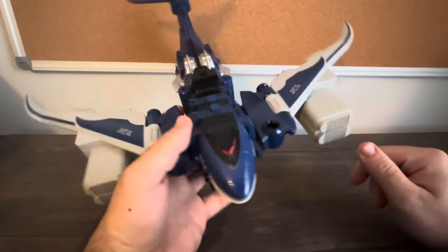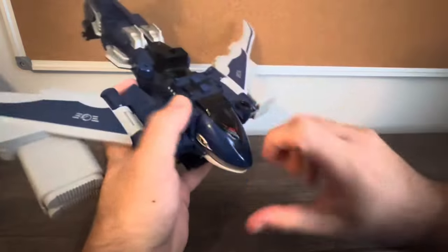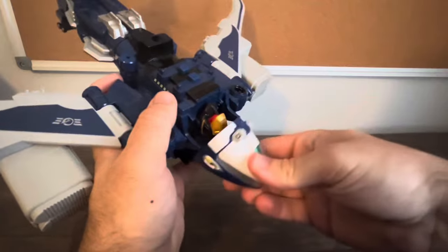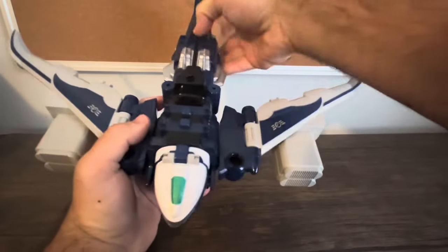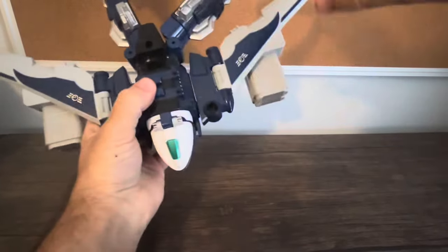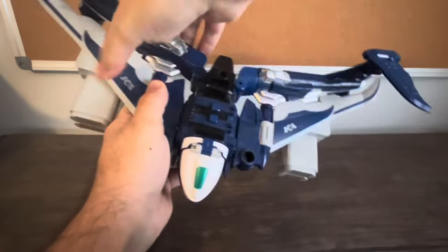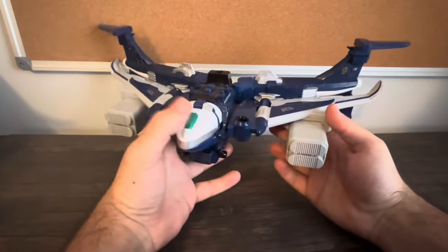This guy does have an alternate mode, which only lasts for a few minutes in the series. Basically, you take the front, turn it upside down, and as you can see there's Seikuo's head in there. Get that plugged in, take the tail and split it, plug them in, and twist the tail fins. And there you have the jet mode.